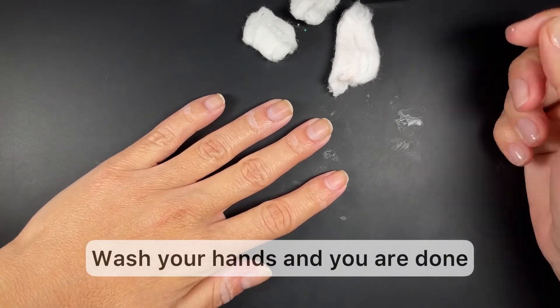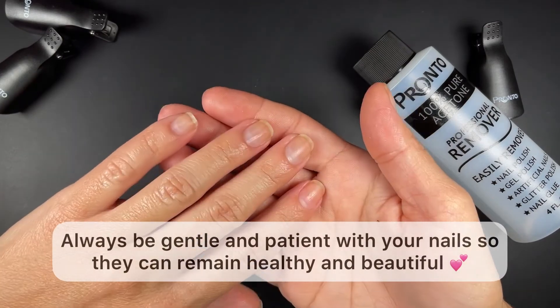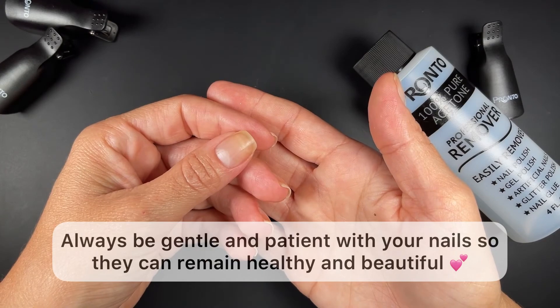After you're done with all your nails, just wash your hands and you should be good to go. Please remember to be very gentle, careful, and patient with your nails — that's going to ensure that they remain healthy and beautiful.